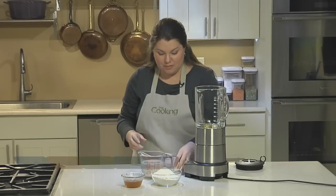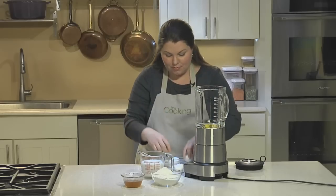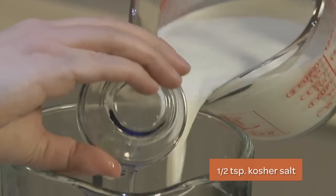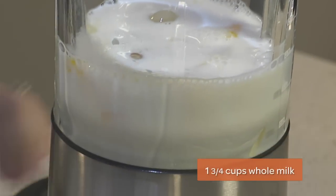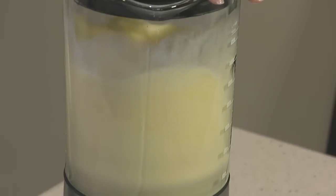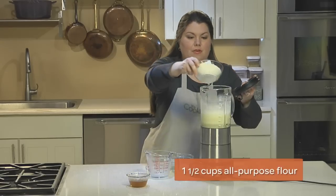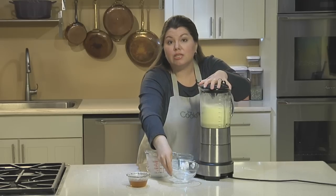Crepe batter is usually made in a blender, so it comes together really fast. First, combine your eggs, milk, and salt, and blend. Now add your flour and blend for another 20 seconds or so until it's really smooth.